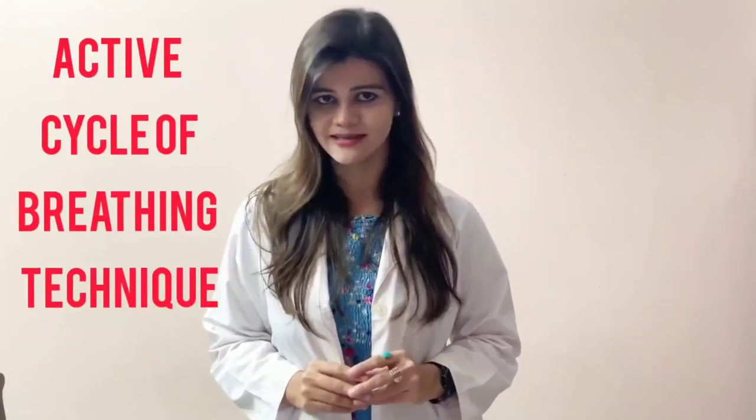Hello everyone, I am Dr. Samana Syed, Senior Cardiopulmonary Physiotherapist from Mumbai. Today we will be learning about Active Cycle of Breathing Technique.